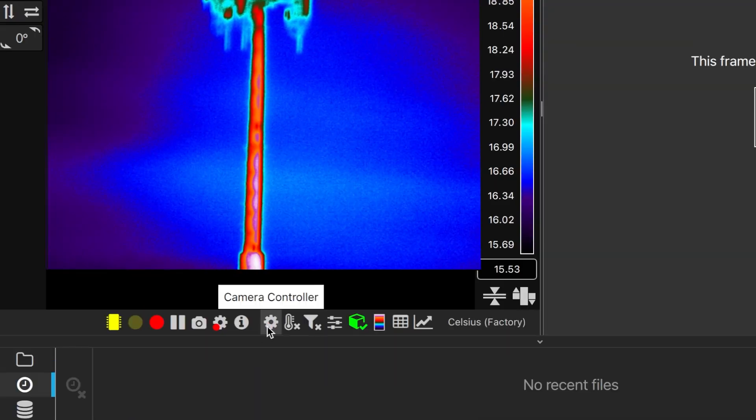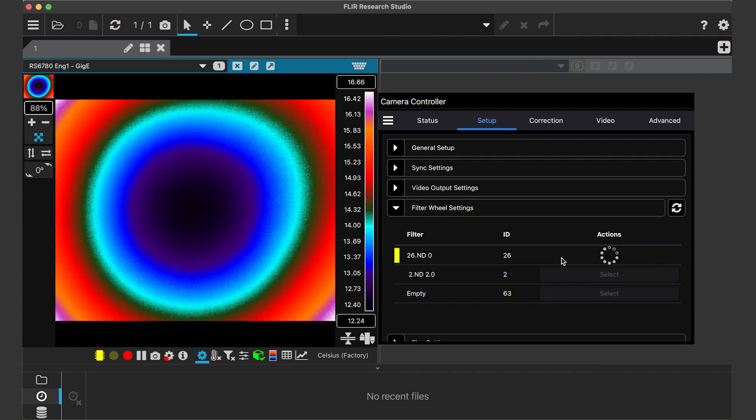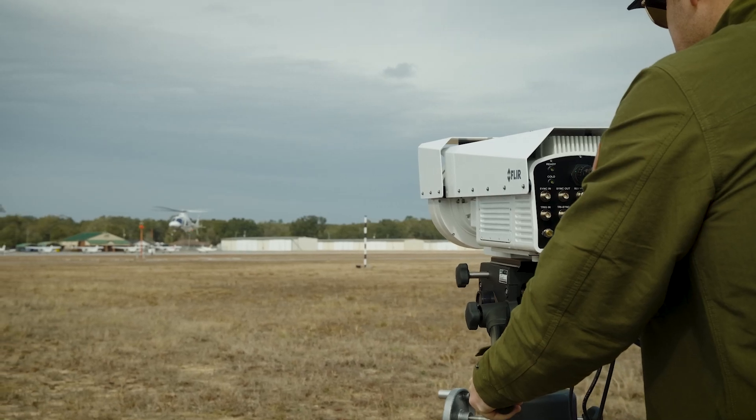The new RS6780 includes an integrated three-position warm filter wheel that can be loaded with neutral density or spectral filters at the factory prior to shipment. When used with neutral density filters, you'll be able to acquire meaningful data on the hottest targets without having to worry about the camera saturating.